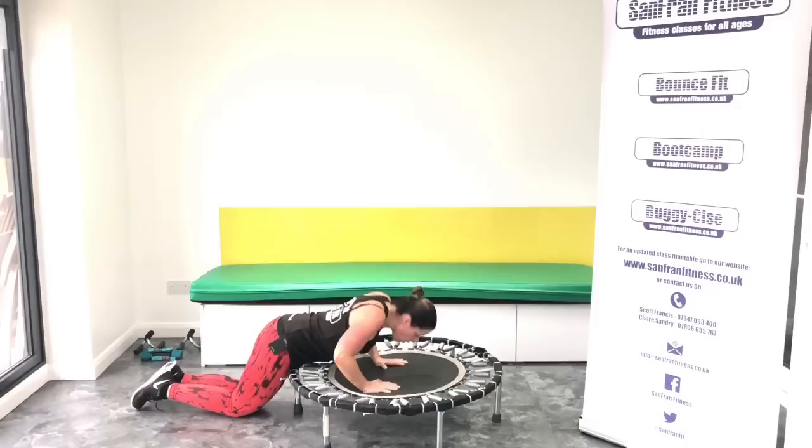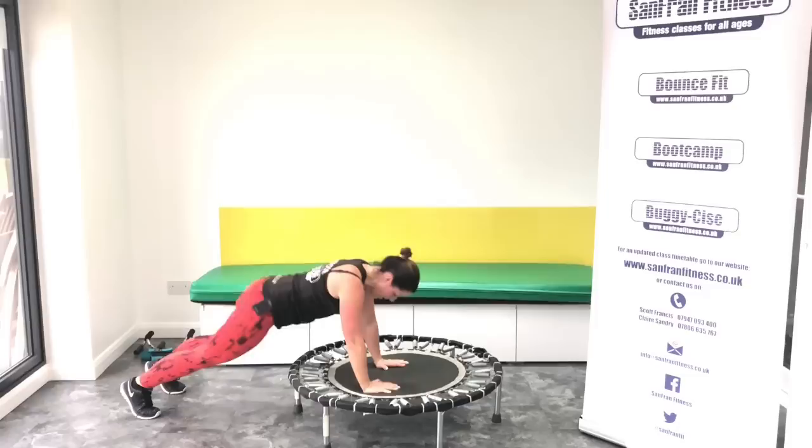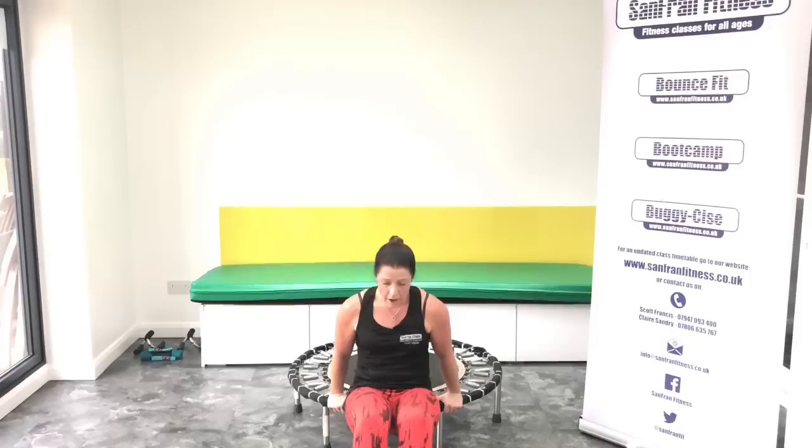One, two. Remember, drop to your knees if you need to. One, two, three, five, six, seven, eight. Okay, come forwards. Triceps.